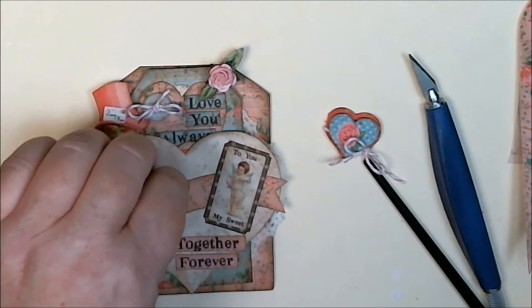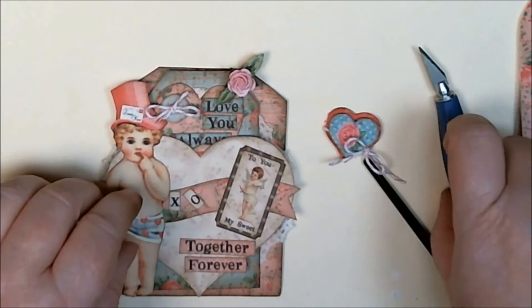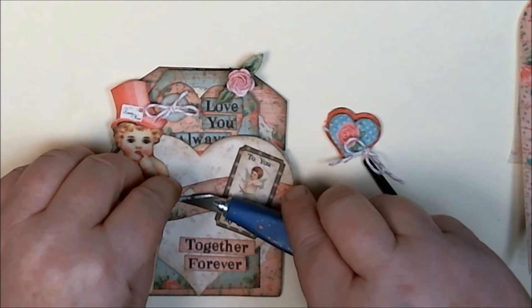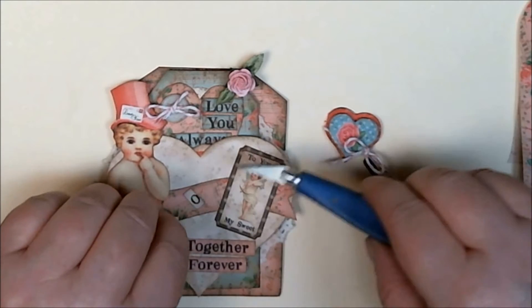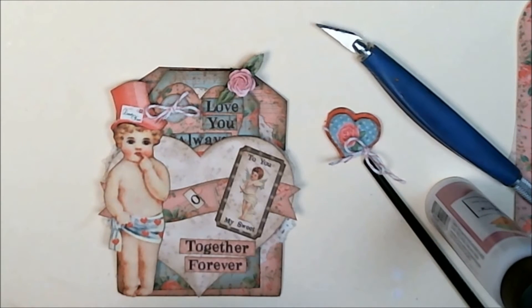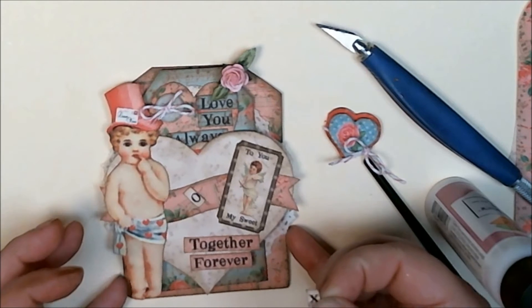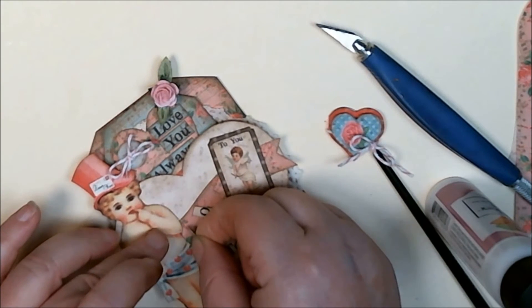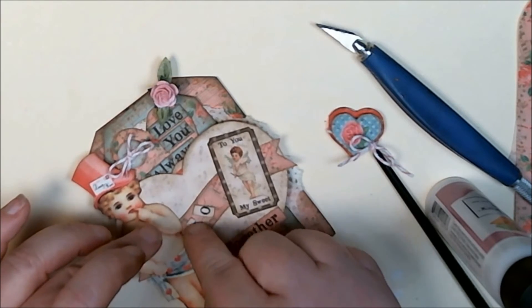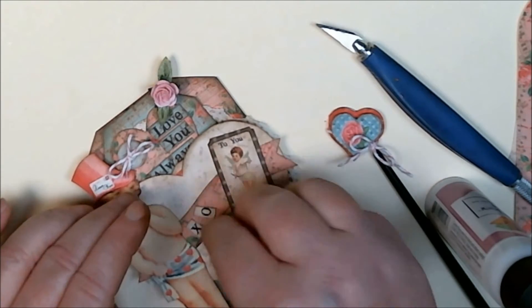I'm going to do the little XO next. I just love these little text boxes — I get so tired of writing on little boxes and cutting them out, so I just made a sheet and then made a couple different colors. I have some in the Halloween section where it's white lettering on a dark background, and they look really cute on the banners — these little curvy banners.